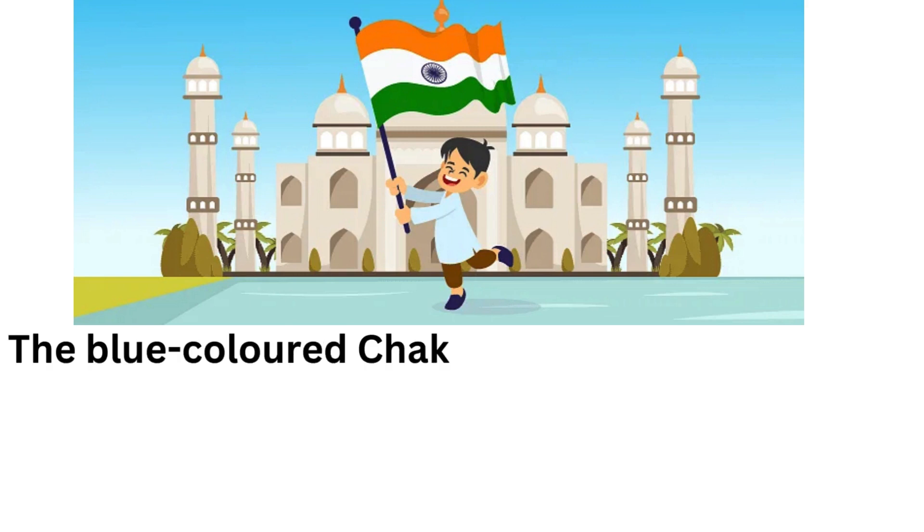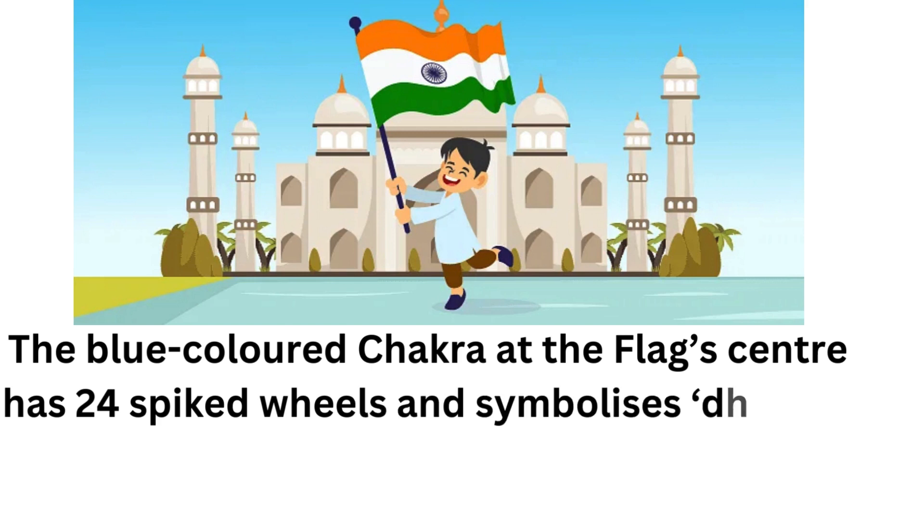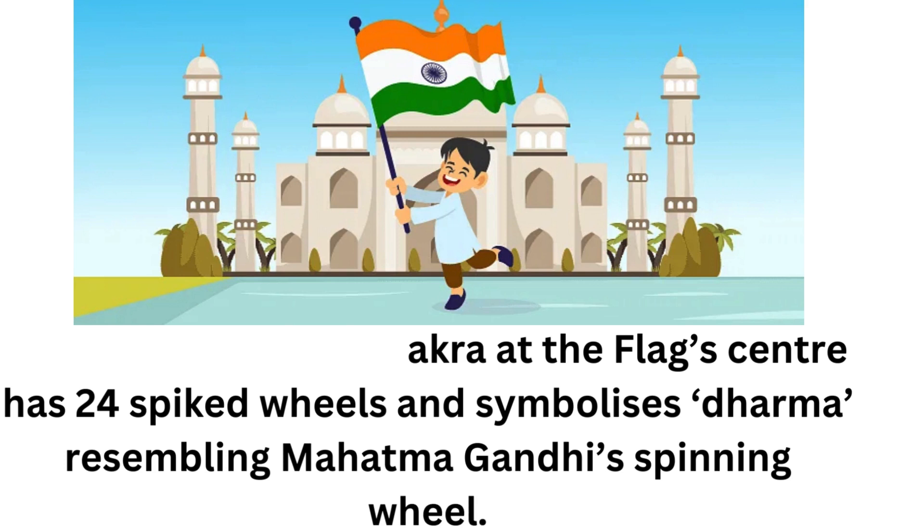The blue-coloured chakra at the flag's centre has 24 spoked wheels and symbolises dharma, resembling Mahatma Gandhi's spinning wheel.